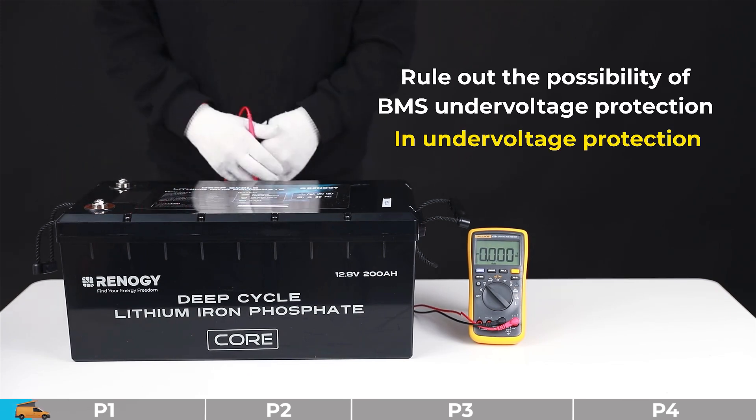If you have a 24-volt battery and the rating is below 20 volts, that means the battery is in under voltage protection. If your battery is in under voltage protection, please follow these steps to cancel this protection.